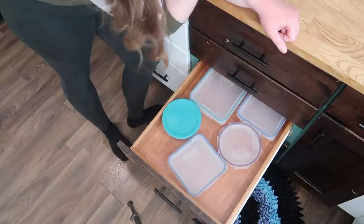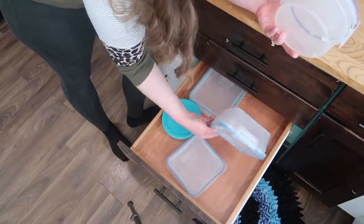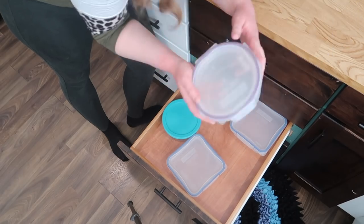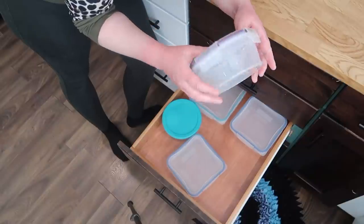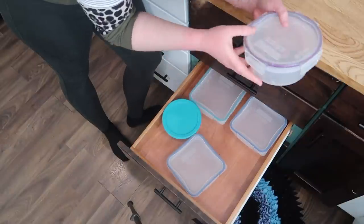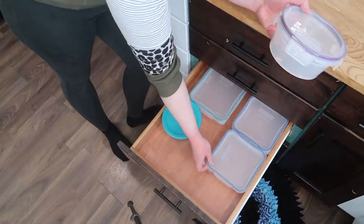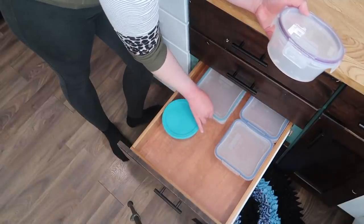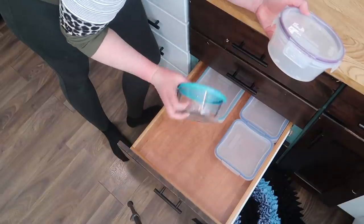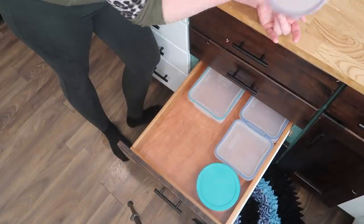The circular ones I just don't love as much. I have one in my dishwasher too and I do use them, but the square ones are just a little bit nicer to use. And I have a lot of glass circular ones, so I'm going to keep the glass circular ones and get rid of the plastic one. When the other one comes out of my dishwasher, I'll pull that one out as well.